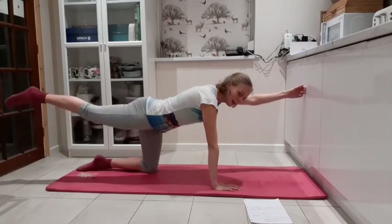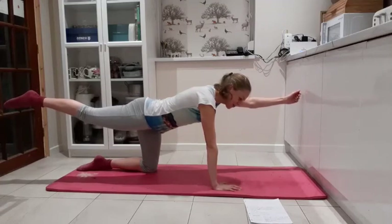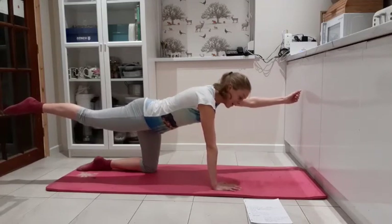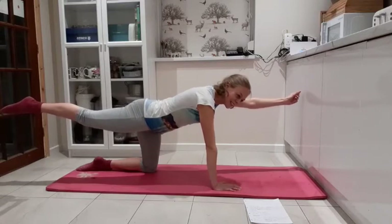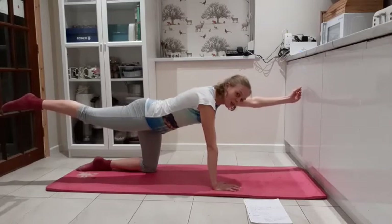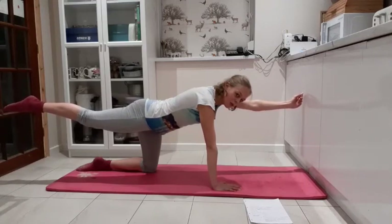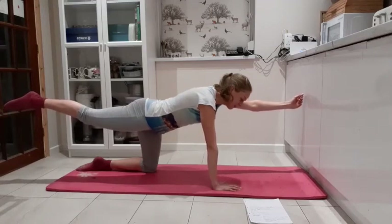Your leg at level with your hip — and let's just hold. Imagine now you're a Christmas cracker — you're getting pulled from both your hands stretching forwards and your foot going backwards. Really stretch and squeeze — it's a really good glute move. Keep squeezing, keep breathing.